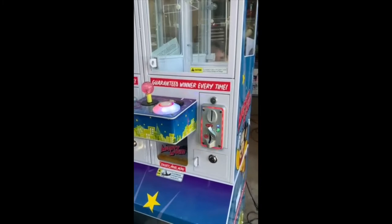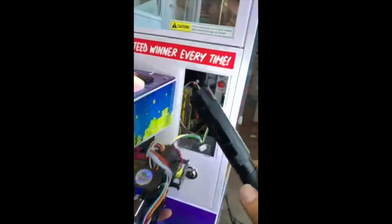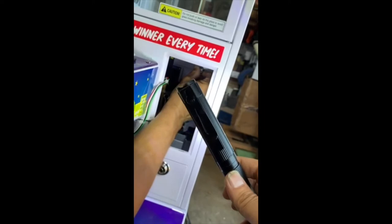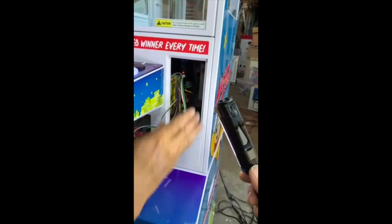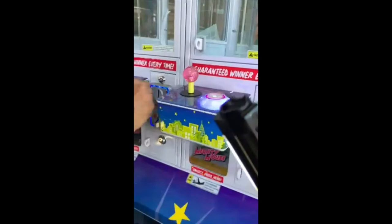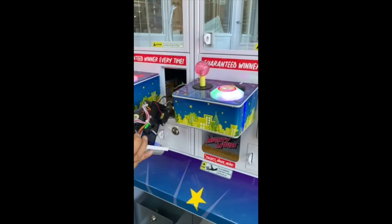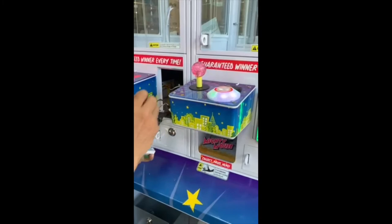Apparently at the factory they leave the volume on pretty loud. We're going to show you how to lower the volume. Inside you're going to see the volume control up top — bring it down nice and low. Now we're going to show you how to put the machine in test mode so we can set the right coin denomination, number of coins per play, or pulses per play if it's a dollar bill acceptor.